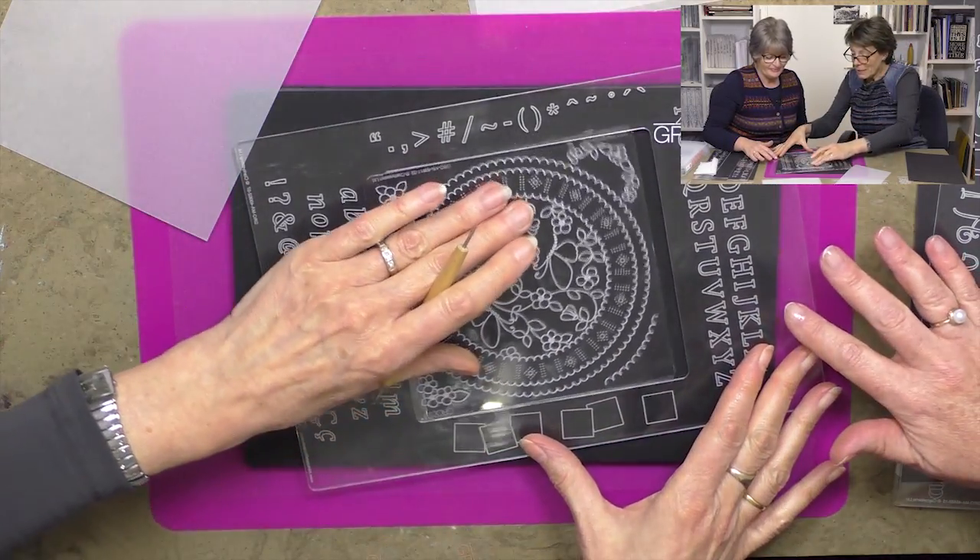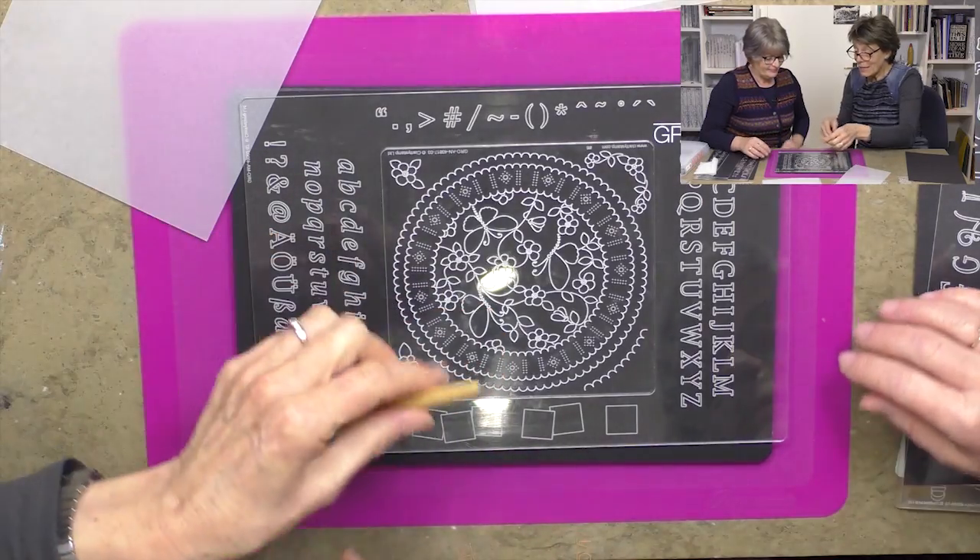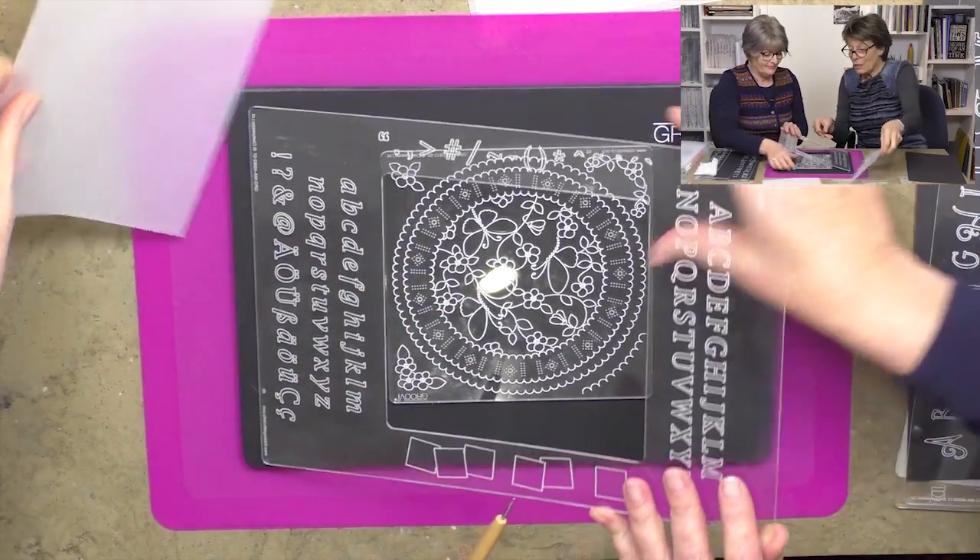So let me show you: the groovy plate mate is like an aperture, and the plate sits inside.